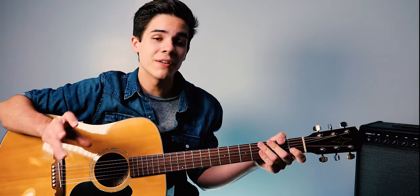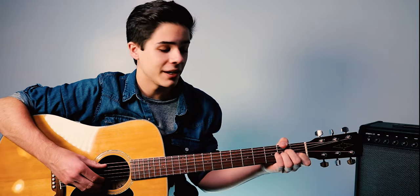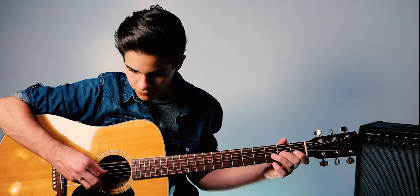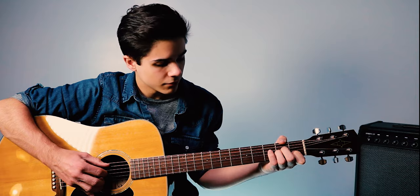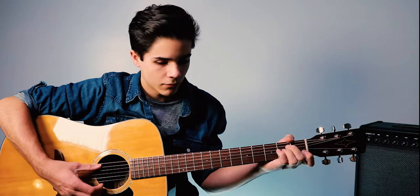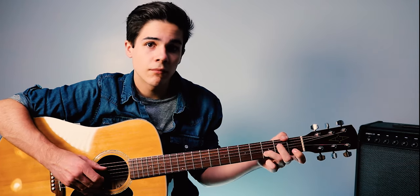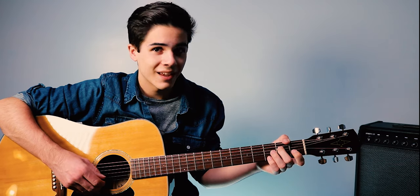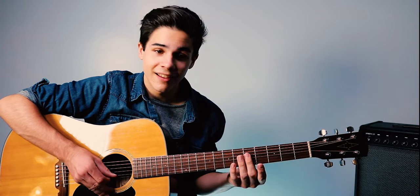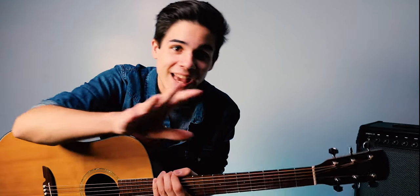Alright, now I'm going to play through it fairly slowly. Remember, you can still slow me down if you'd like to — feel free to play along with me. And then you can feel free to do some harmonics here, do whatever you want there, just have some fun.